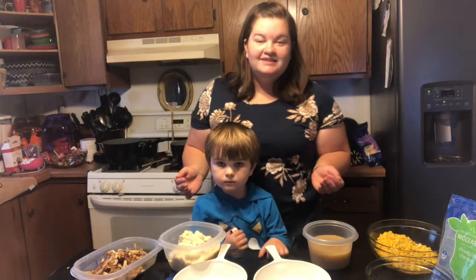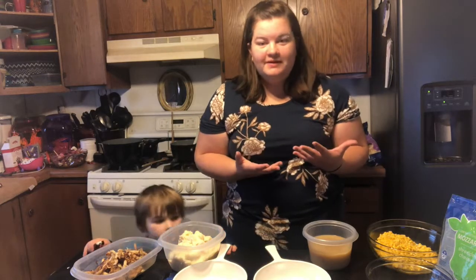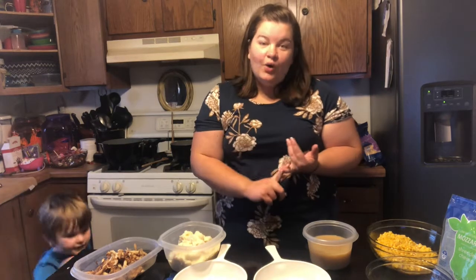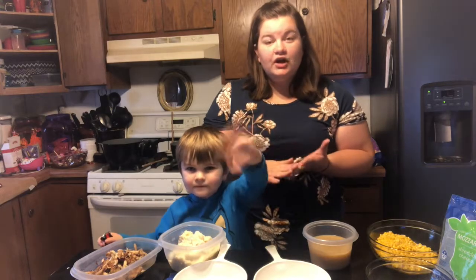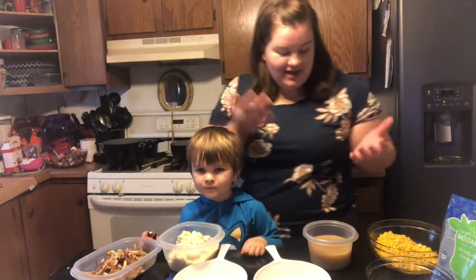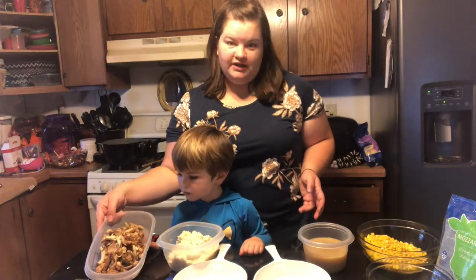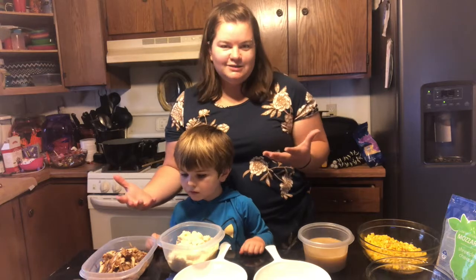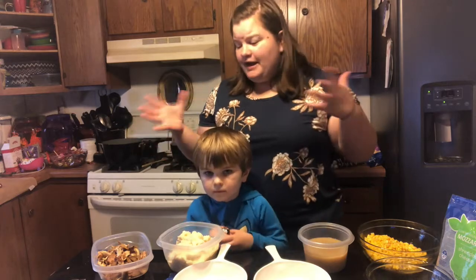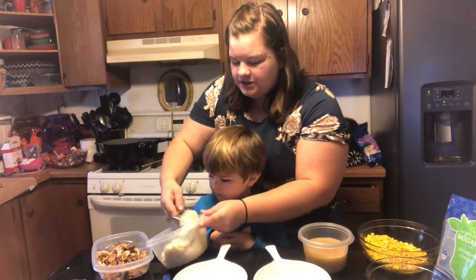For our last meal idea using your leftover Thanksgiving food, we are doing KFC bowls. Typically KFC bowls are mashed potatoes, corn, fried chicken nuggets, gravy, and cheese. What we have on hand is leftover mashed potatoes, leftover turkey gravy, leftover corn, and leftover turkey. This is obviously not fried like you'd expect from a KFC bowl, but it will work exactly the same. I guess if you want to batter it and deep fry it you could, but I'm just trying to use up my leftovers.